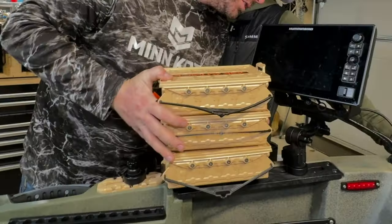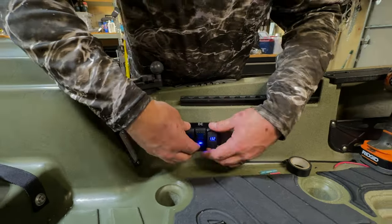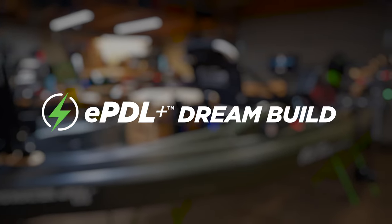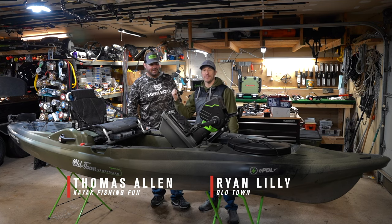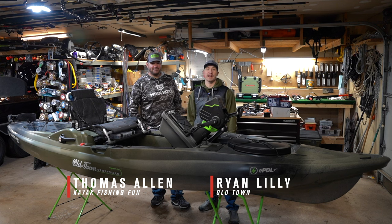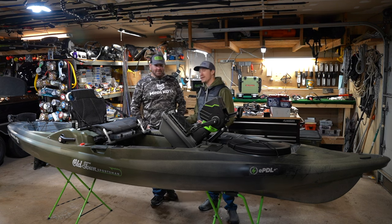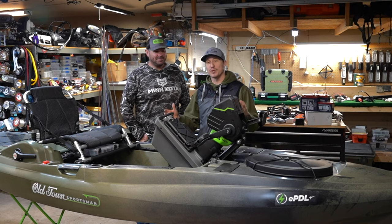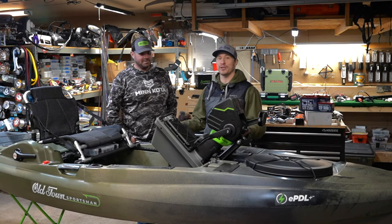We're gonna do a dream build — this is over the top extra. Hey everybody, Ryan Lilly here with Old Town. My good friend Thomas Allen, the senior editor of Kayak Fishing Fun, invited me to his house here in snowy Minnesota, and we're gonna do a dream build with the all-new Big Water EPDL Plus 132.